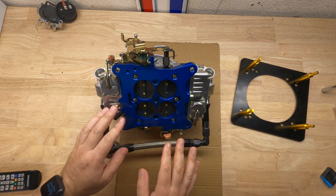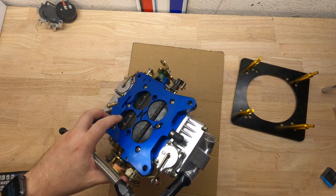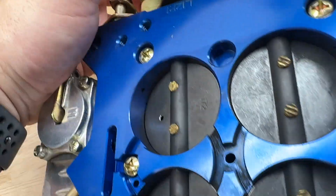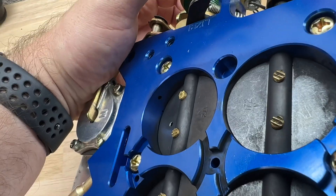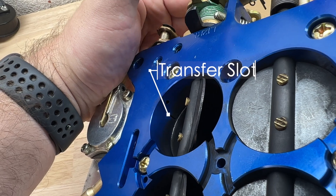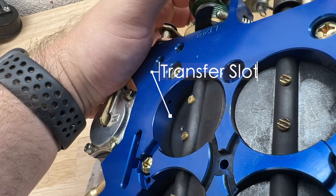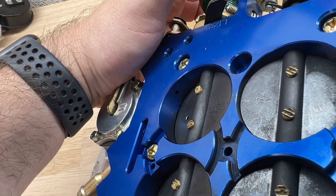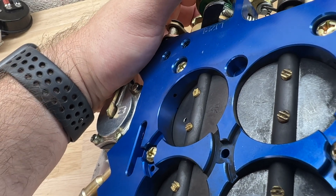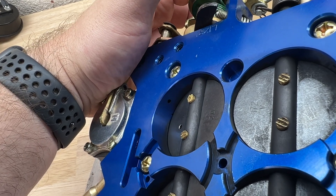Now looking at the carburetor from underneath with the choke all the way open, we'll take a look at the transfer slots. On the carburetor there are transfer slots inside of the primary and secondary throttle openings. These slots pull additional fuel from the carburetor's idle circuit, controlled by the idle feed restrictor. The transfer slot adds fuel to compensate for increased throttle opening before the main metering system kicks in — so while you're transitioning from a closed throttle to an open throttle, these help ensure you have enough fuel.